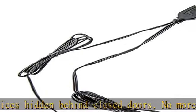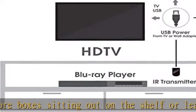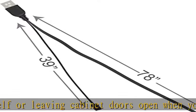Control one to four devices using our kit, depending on which model you choose. We have models to cover one, two, or four devices. Choose the model that best suits your setup — compatible with all IR controlled devices.